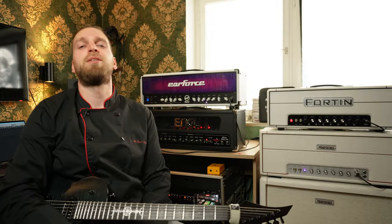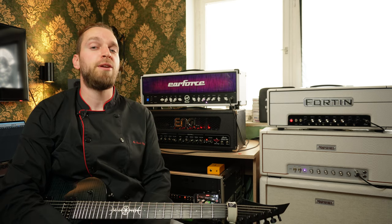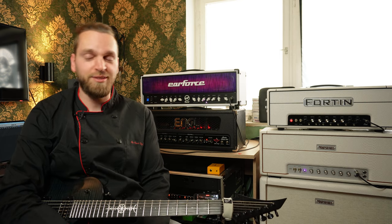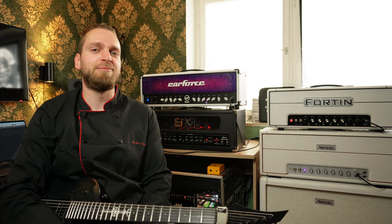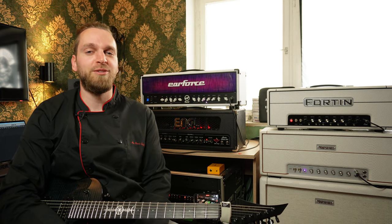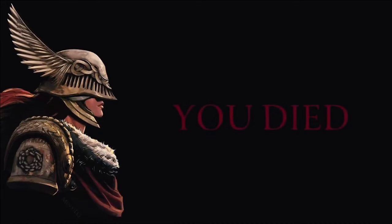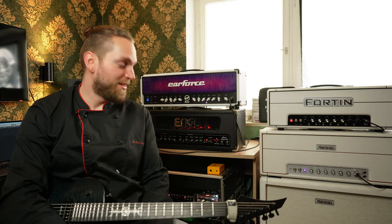So my first video in over two months. Thank you all for being patient with me. I had to take a little creative break. Elden Ring really sucked the life out of me, if you know what I mean. Let's get back to it.